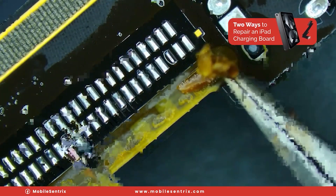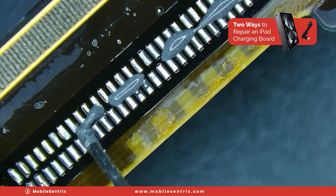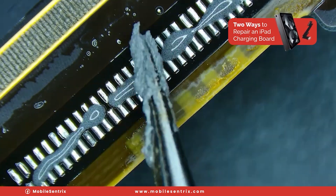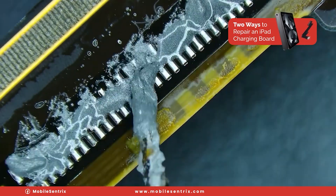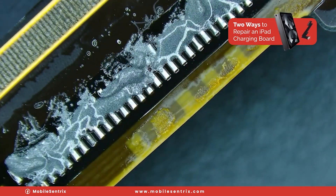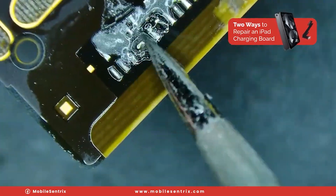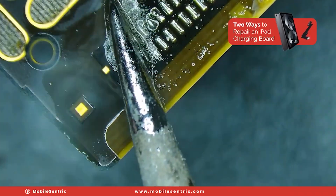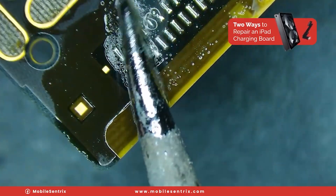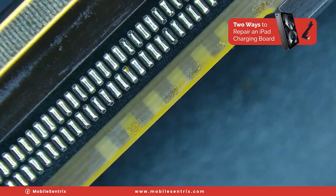We'll clean off the adhesive and I'm going to come in with a 183 and a bit of 138 solder, mixing these solders together so that we have a bit of a mid-range solder on there. We'll come in and mix those solders together, basically adding solder to the pads. We're going to try to avoid getting the gold little squares on either side — just like that. Then take a little bit of isopropyl alcohol and wipe away the area.